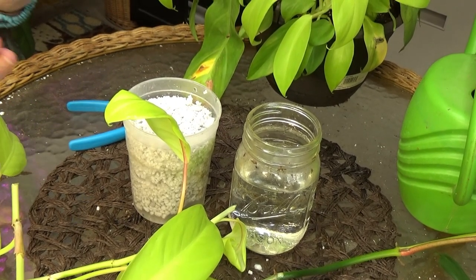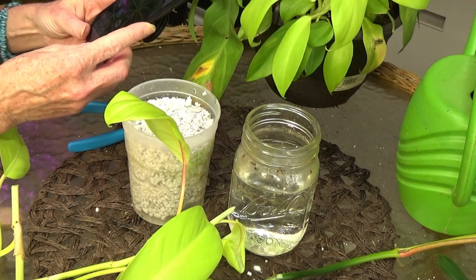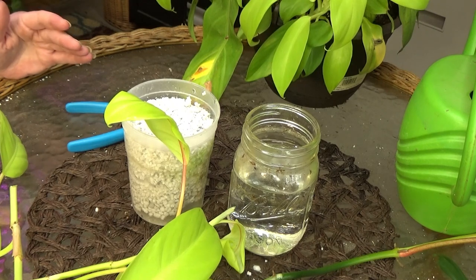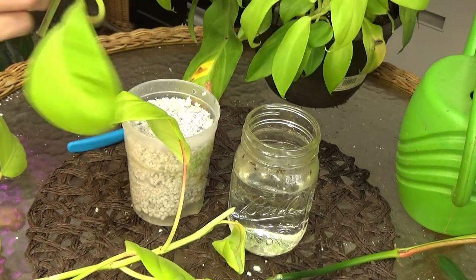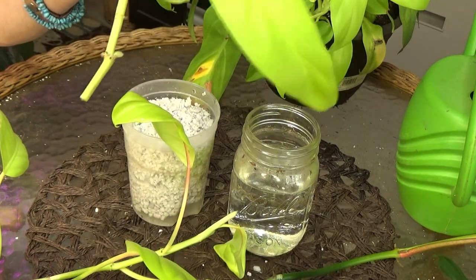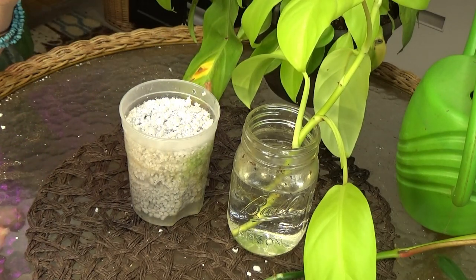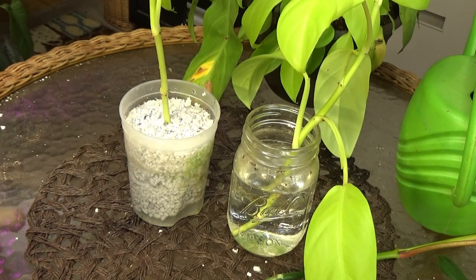Today is Wednesday, September 15th. What I want to do is every week I'll make a quick video and we will check the perlite cutting versus the water cutting. I'm going to take my first piece and take that dead sheathing off, cut this leaf off, and stick her in water — just plain old water, my tap water. Then I'm going to take this cutting, trim it off a little bit, and stick her down in the perlite.